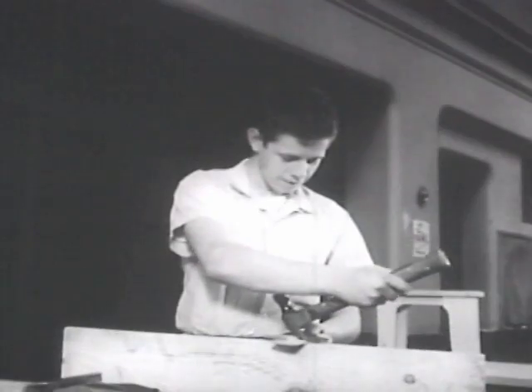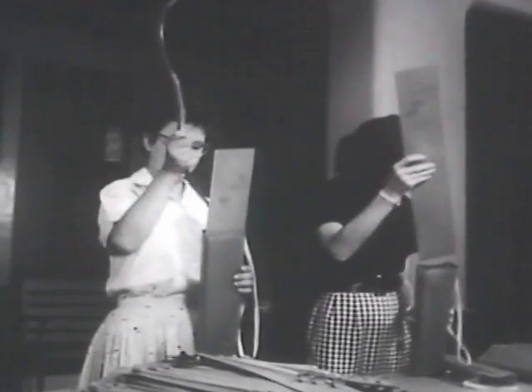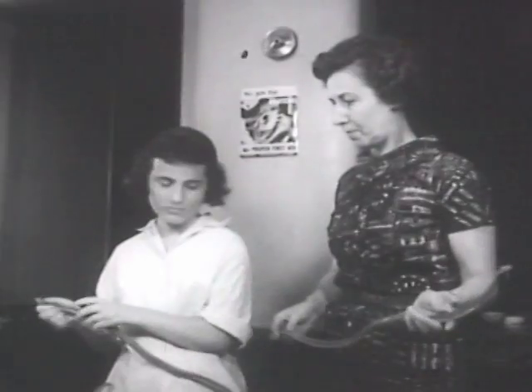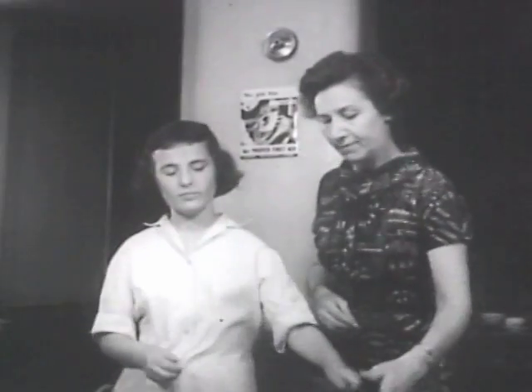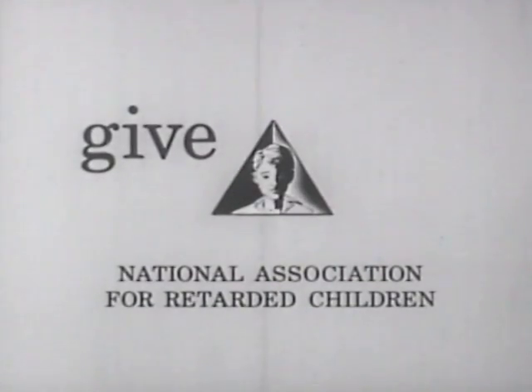This, a few years ago, wasn't considered possible. No mentally retarded person could ever be trained to hold a job, yet today many do earn their own living because such special training is available, but more is needed. Give it by giving to your unit of the National Association for Retarded Children. Thank you.